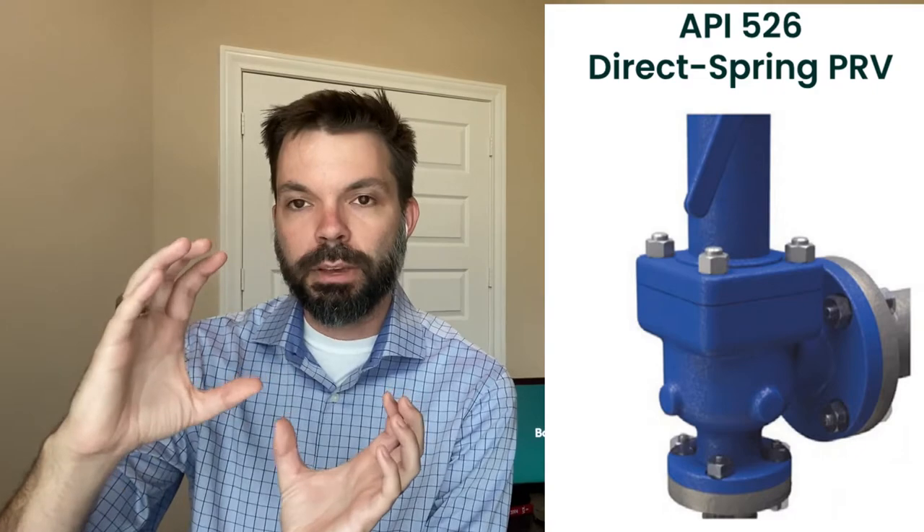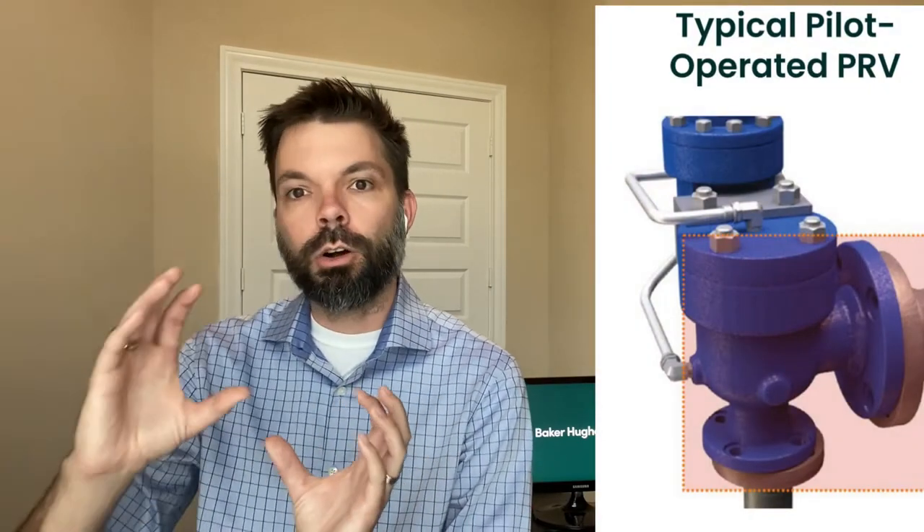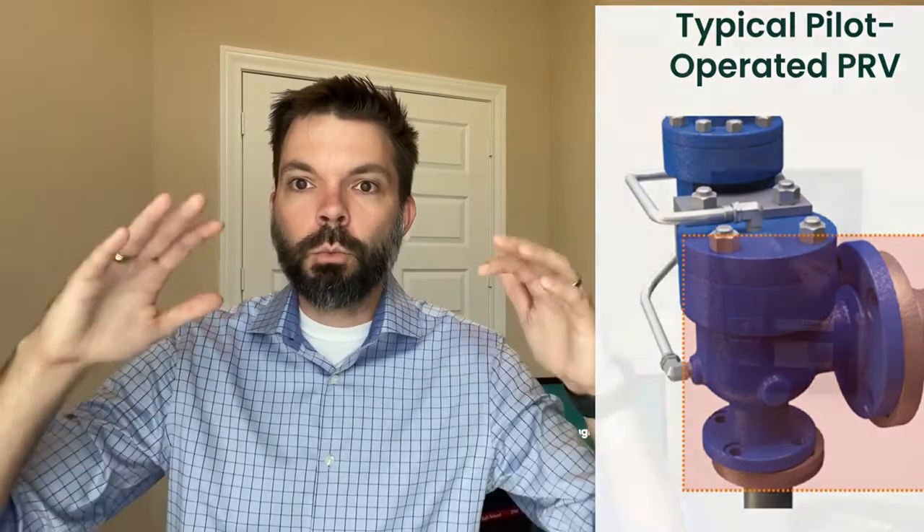The problem is that when you have an existing application of a direct spring API 526 valve that may be misapplied or oversized, there are set centerline-to-face dimensions already established for that valve's inlet and outlet. If you want to take out that valve and upgrade it to a pilot valve, the centerline-to-face dimensions of the pilot valve often won't match your existing piping. This requires cutting pipe, welding, NDE, and hydro testing — all of which eat away at your ROI and water down the benefits, defeating the purpose. We need a pilot valve that's a true drop-in solution.